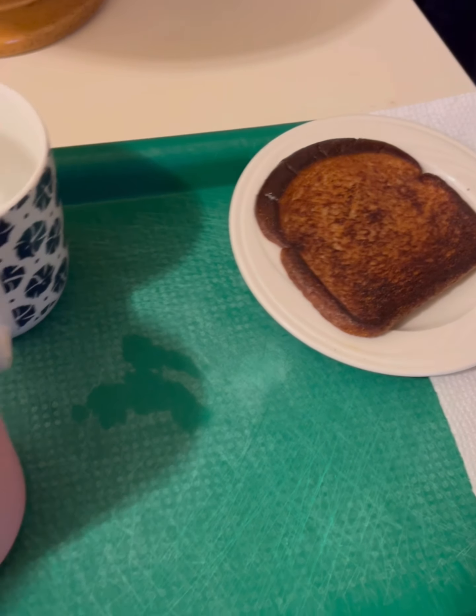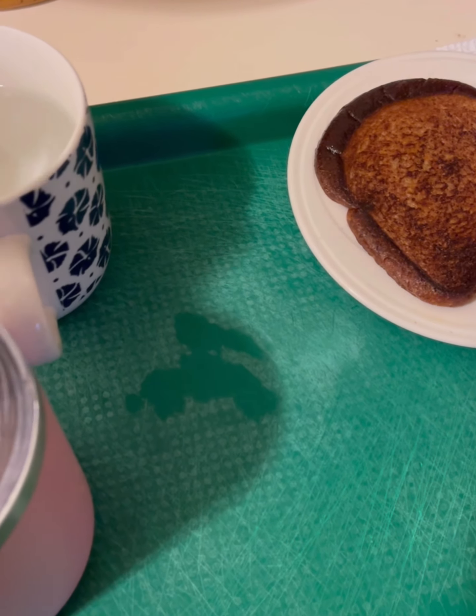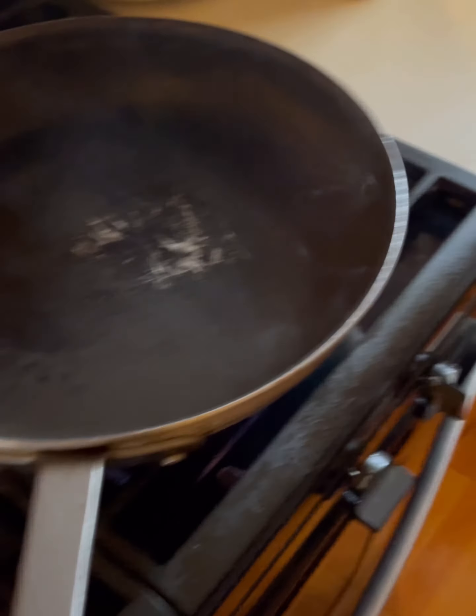This is the coffee. You can add hot water if the coffee is too strong.